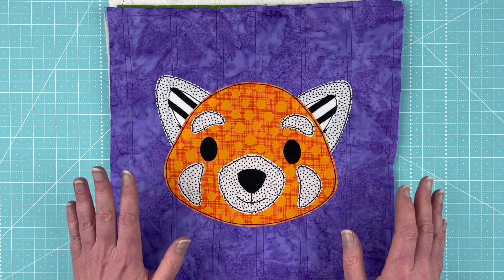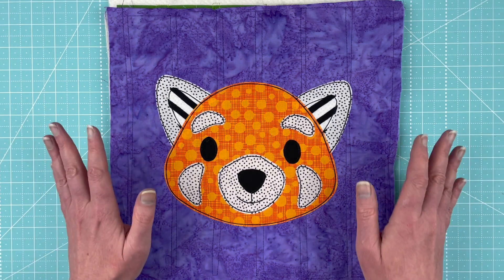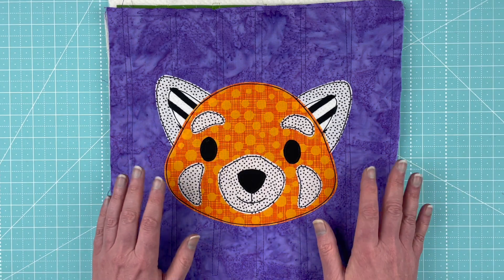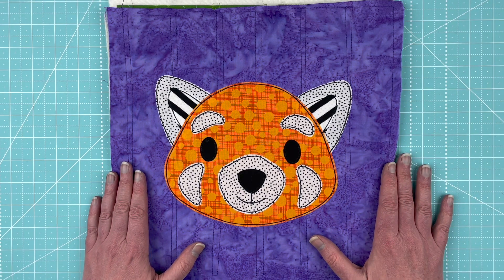That's all the fabrics and all the different variations — with shoulders, without shoulders, all kinds of fun you can have with this pattern. Again, it's the red panda, the current pattern in the Funny Faces Quilt Block of the Month Club for April 2022. I'm Wendy from Shiny Happy World and I'll see you next time.